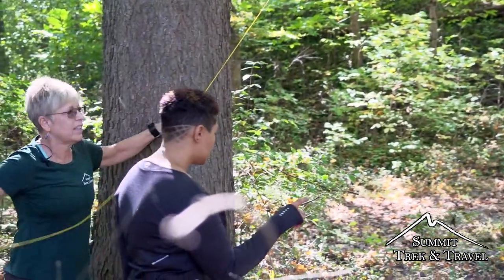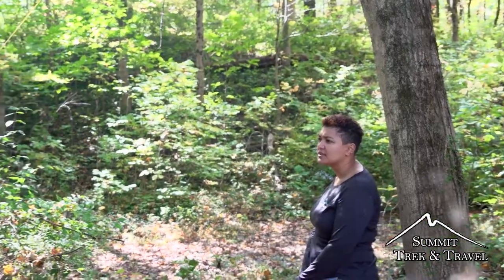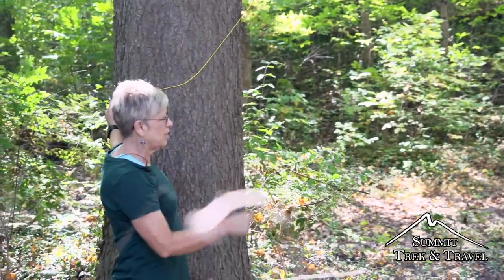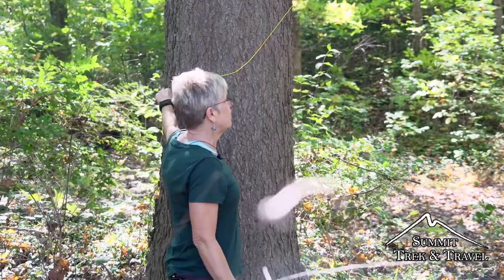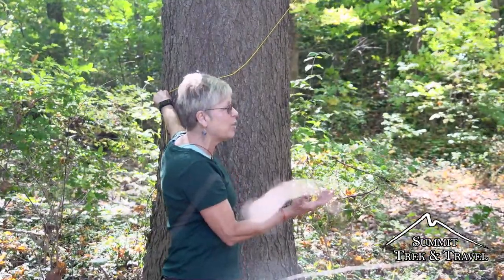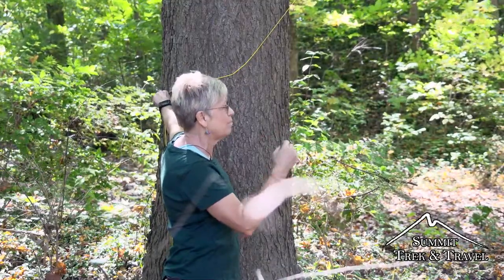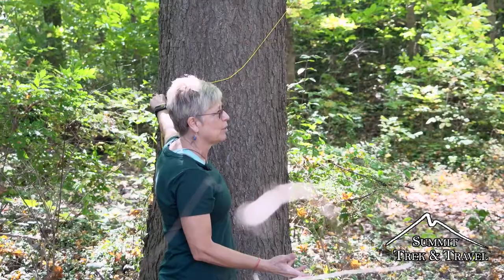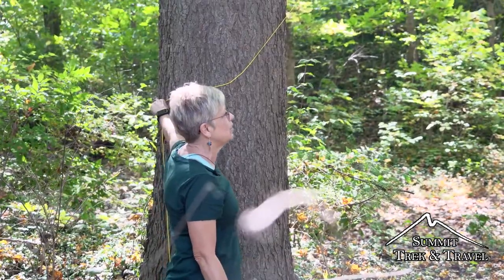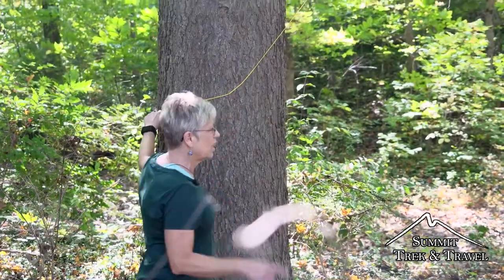We'll do that using a clove hitch. If the bear comes along and smells food and decides to get curious, it's probably going to climb up the tree you're standing next to to get to it. If I were to tie the line off to that tree, there's a chance the bear could accidentally break the line with its claws as it's climbing — and then down falls our food, like magic, right at its feet. So we don't want to teach it to do that. I'm going to tie it off to this other tree. So that's one way to use it.